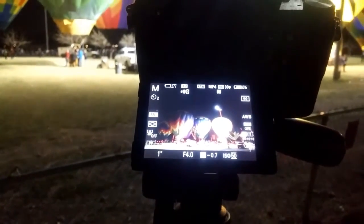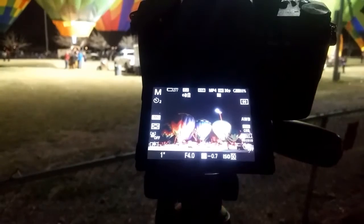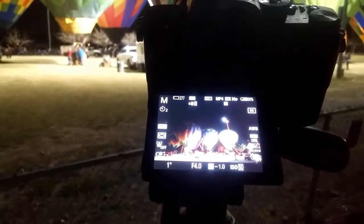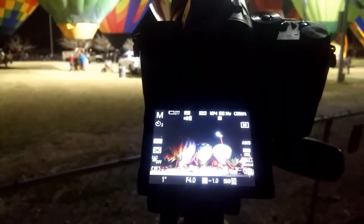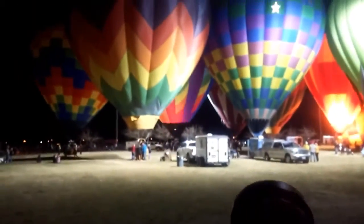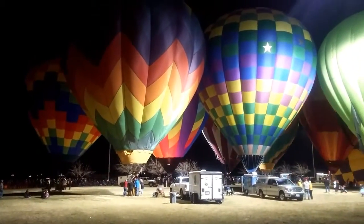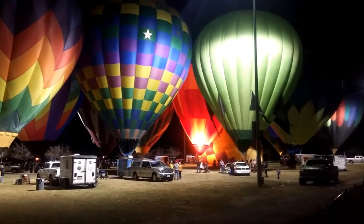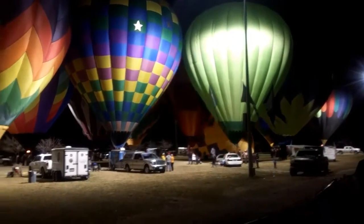They're going to be starting the light show here in just a little bit. I wanted to share my settings right now: I'm at one second shutter speed, my aperture is 4.0, and I have my ISO set at 50. I'm planning on making a 10-second exposure, but I think it's going to make it blurry because hot air balloons move around. I'm going to try it out, but I think one second is pretty safe right now.